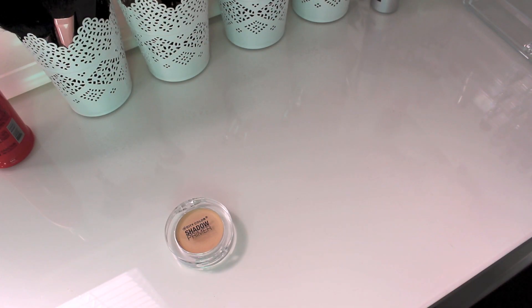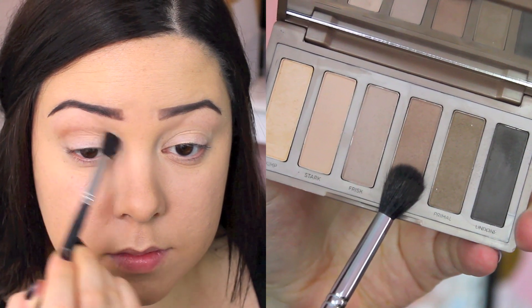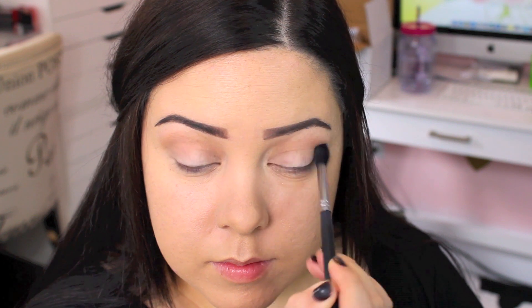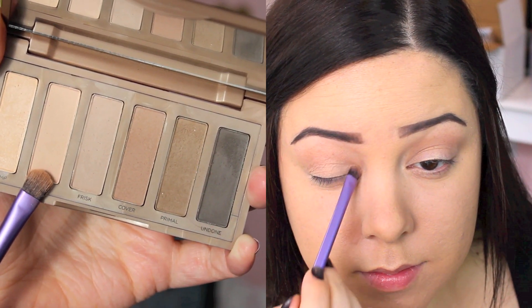I'm going to be using the Urban Decay Naked 2 Basics Palette and taking this shade and placing it right above my crease as a nice transition color. This is definitely the warmest shade in the palette, so it helps bring a little warmth to the look, and it works perfectly as a transition color no matter what other shades you use. Then I'm going to use this natural shade and apply it all over my lids with a Real Techniques brush as my lid color.